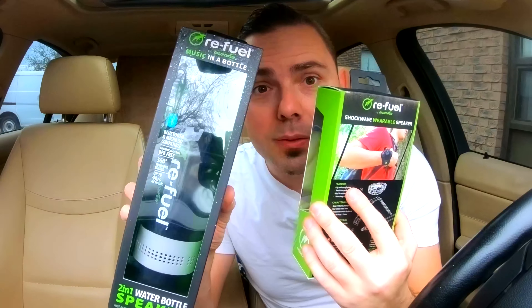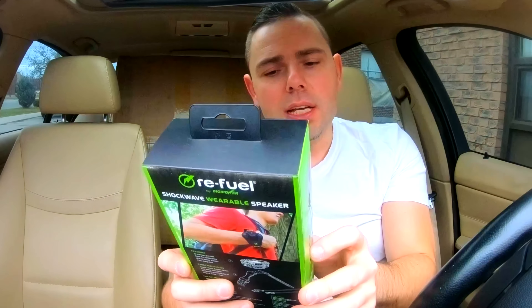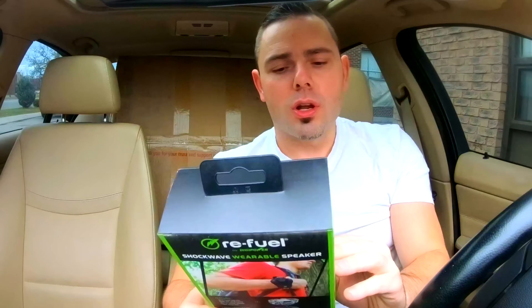Today we've got an awesome little gadget once again by our friends at Refuel — Refuel by DigiPower — a portable speaker that fits on your wrist. That is right, my friends. You no longer have to hold your phone, you no longer have to carry a big boombox, you no longer have to have even a water bottle with a built-in speaker. Now you simply put the speaker on your wrist and you get up to four hours of Bluetooth streaming music on your wrist.